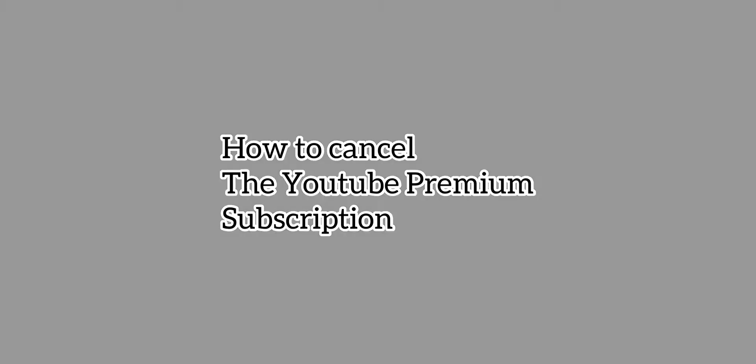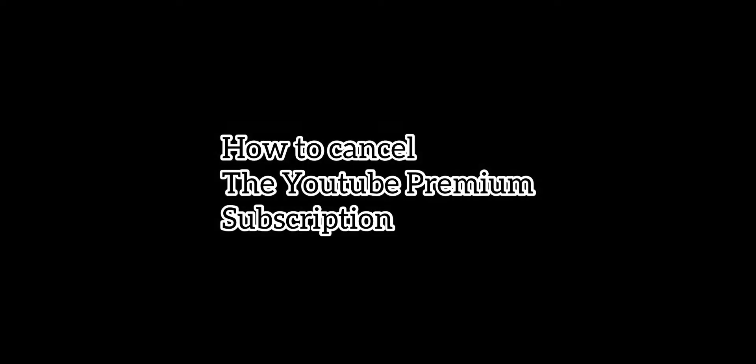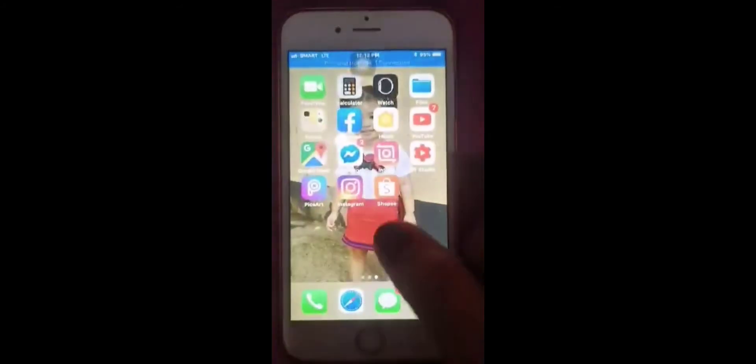Hi guys, this is Rubes Me Amour Vlog, welcome to my YouTube channel. For today's video, I want to teach you how to cancel the YouTube Premium subscription, and then we will start.